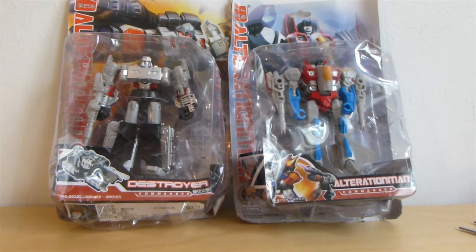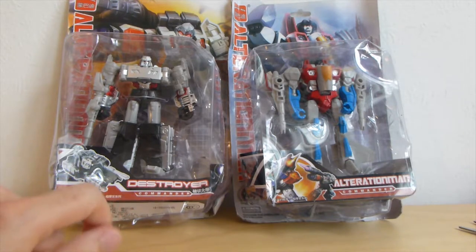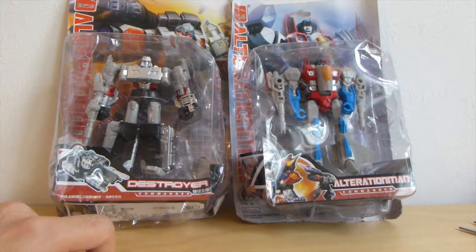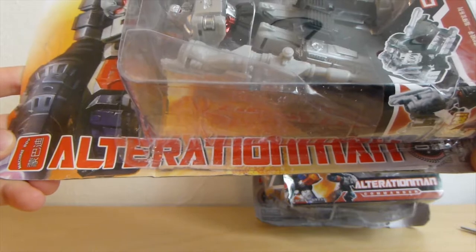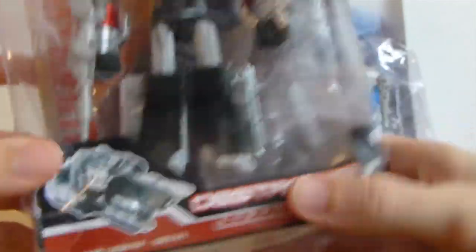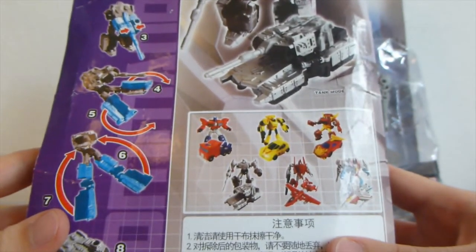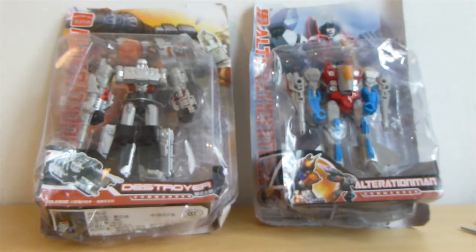So here we have not Megatron, called Destroyer on the box, and not Starscream — Alteration Man is the name of the line. Let's open them up, so let's go with Starscream first.